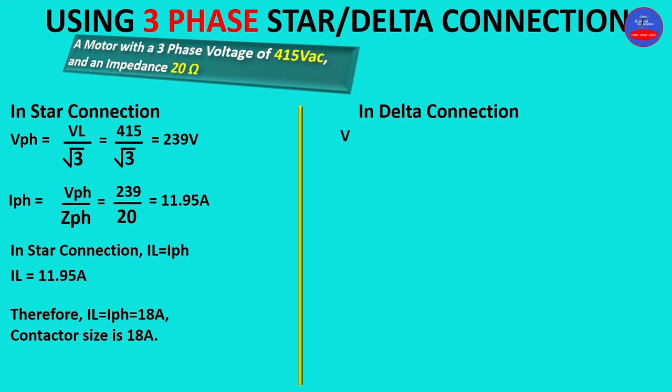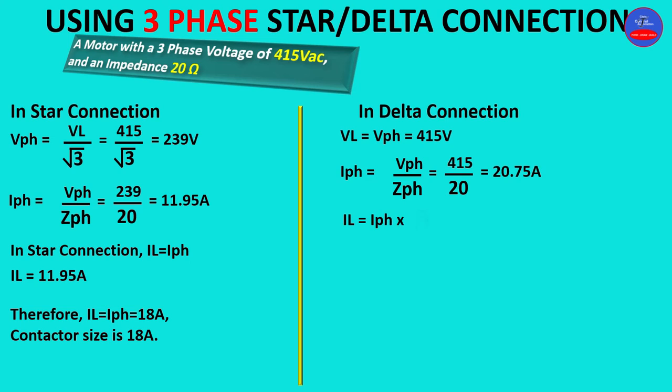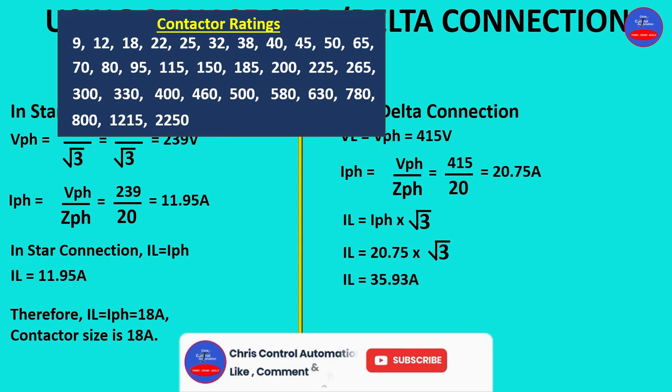In delta connection, line voltage equals phase voltage, so our phase voltage is 415 volts. Phase current equals phase voltage over phase impedance: 415 divided by 20 ohms equals 20.75 amps. Line current equals phase current times root 3, giving a line current of 35.93 amps.